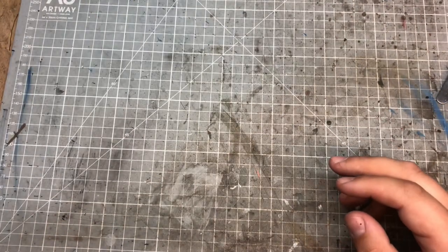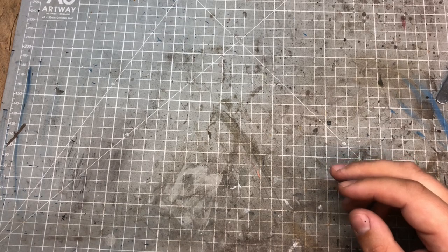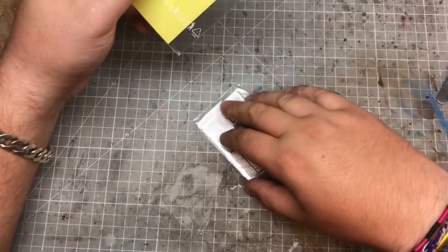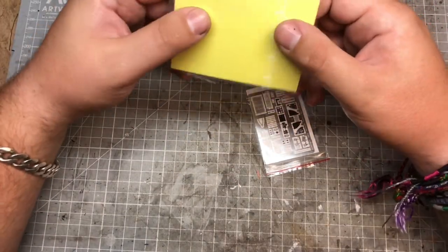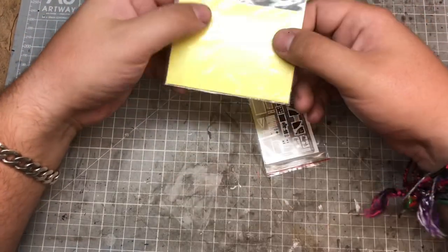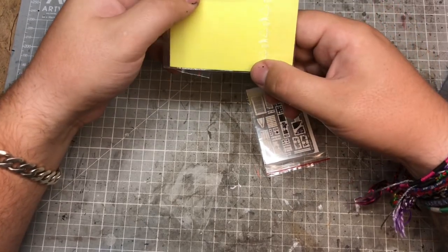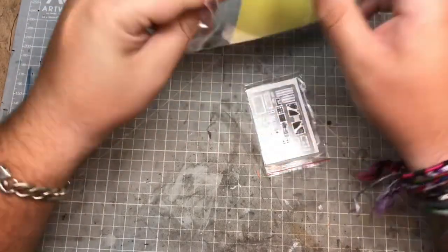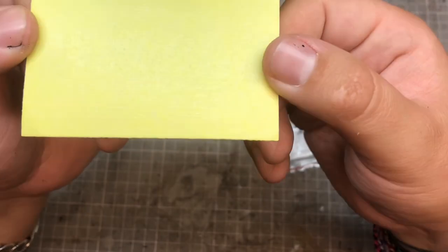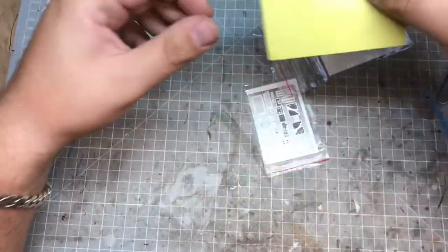It's absolutely stunning detail - beautiful. It's just something you come to expect with Eduard, as well as fantastic fitting, particularly around the wing and fuselage area where you'd generally have fitting issues, but these go together absolutely beautifully. You've also got the die-cut masking - you've got the cockpit one down that side and the flash for the other side. Just peel that off and stick it down.